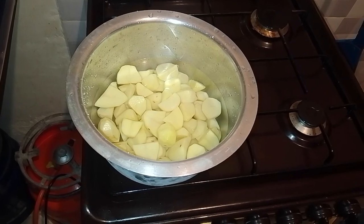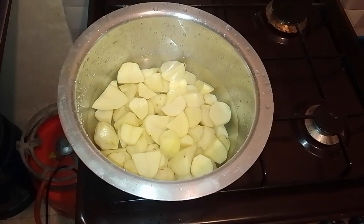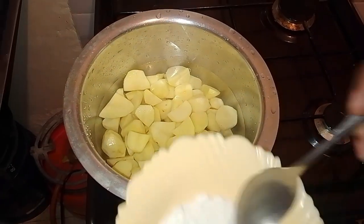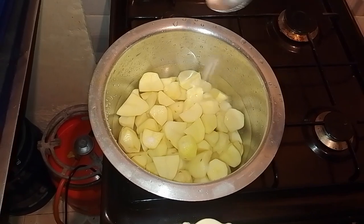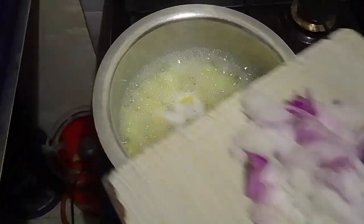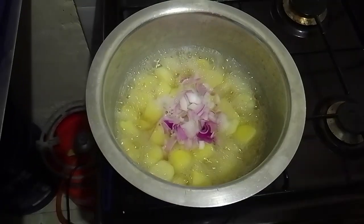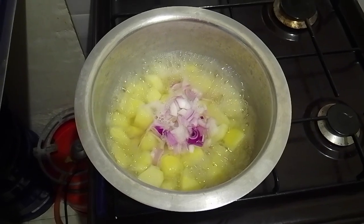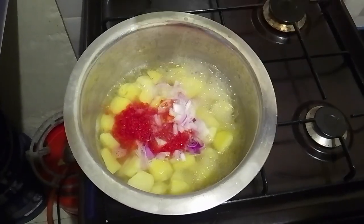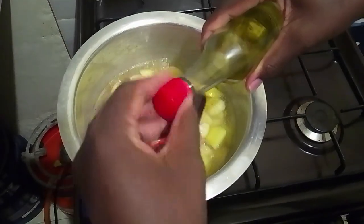Now we are boiling the potatoes. Transfer the cut pieces into a large pot and cover them with cold water. You can add a pinch of salt to the water to enhance the flavor. Place the pot over the stove on medium-high heat to bring the water to a boil. Once boiling, reduce the heat to a simmer and cook the potatoes until they are tender when pierced with a fork, which usually takes around 10 to 15 minutes.